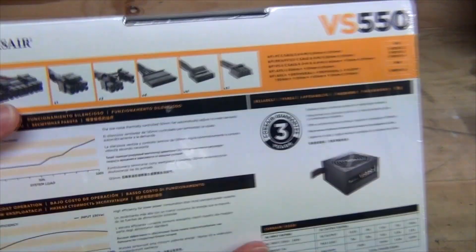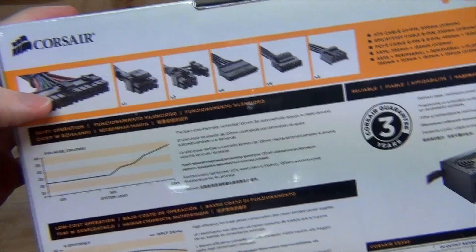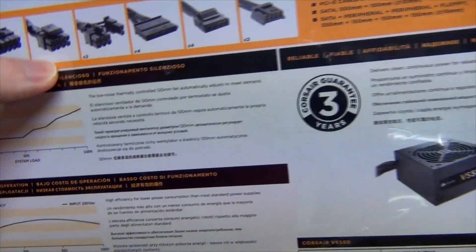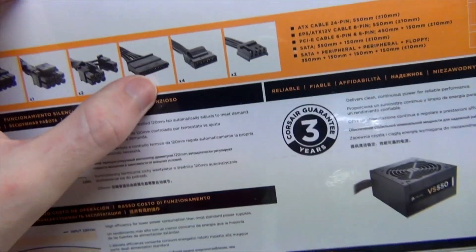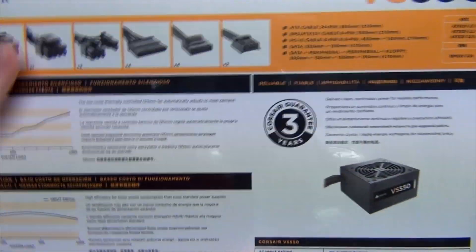Going around to the back we get more information about what this power supply supports. We've got a 20 and 24-pin motherboard connector, a single 4+4 / 8-pin CPU power connector, 2 PCI Express power connectors, 4 SATA power connectors, 4 Molex, and 2 floppy power connectors.